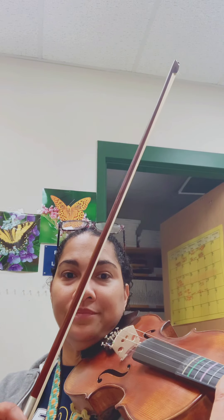Here is measure 15 and 16. I'm playing the D sharp with a low four instead of a high three, so it's just easier because that note falls right under your fingers.